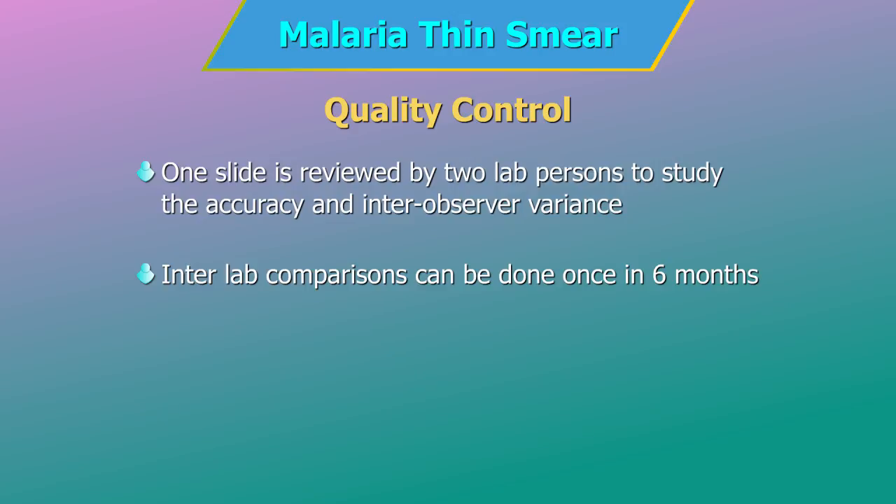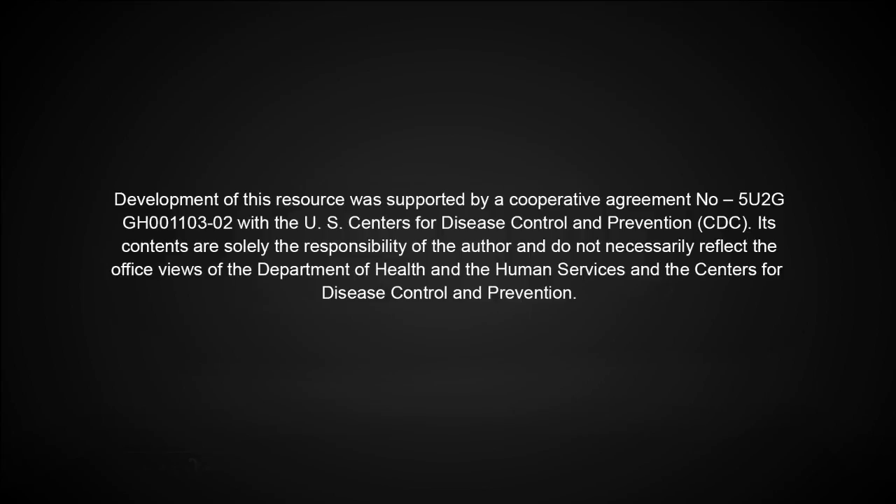One slide can be reviewed by two lab persons to study accuracy and inter-observer variance. If feasible, inter-lab comparisons can be done once in six months with two NABL accredited labs.